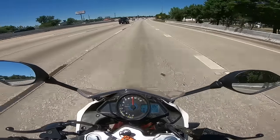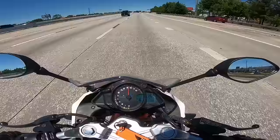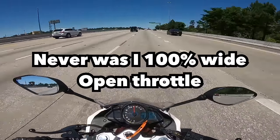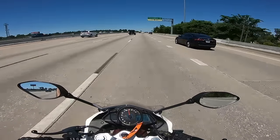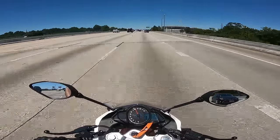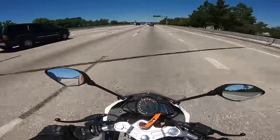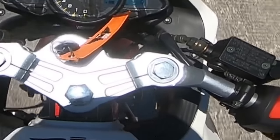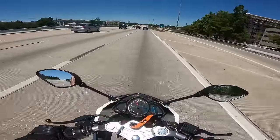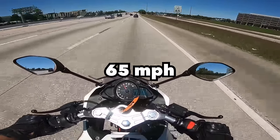How fast am I going, guys? Leave a comment below — I wonder if this is the best speed I've gotten so far. It's a comfortable speed. Whatever this speed is, it's very comfortable. I don't even have to duck.